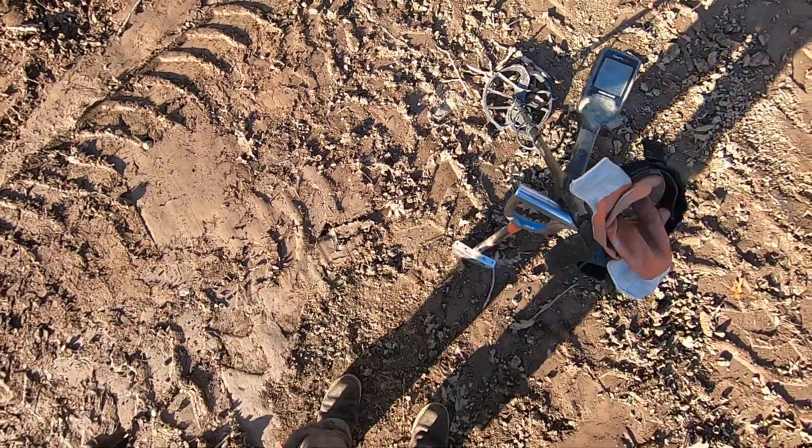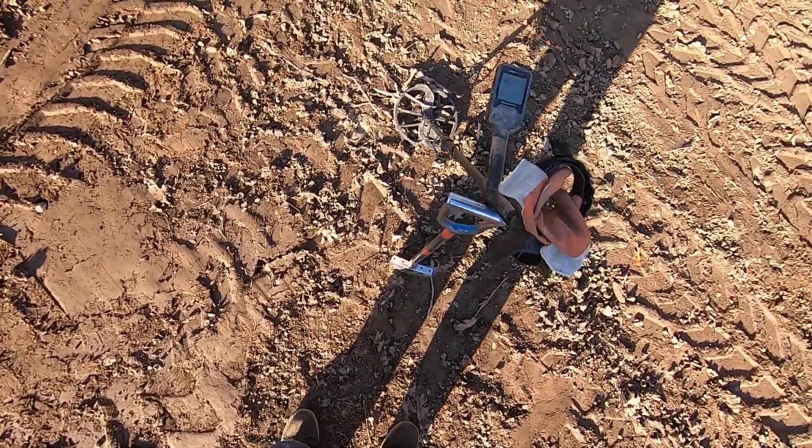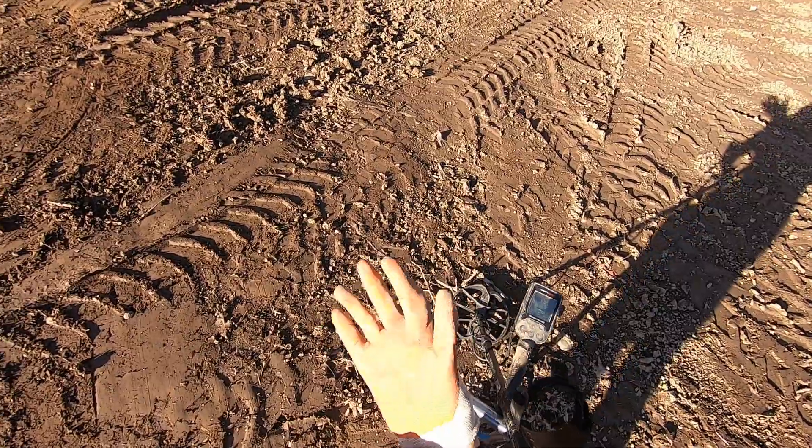Let's do this again. I put a dead battery in my GoPro camera, started a video, and about 30 seconds into it my battery died.